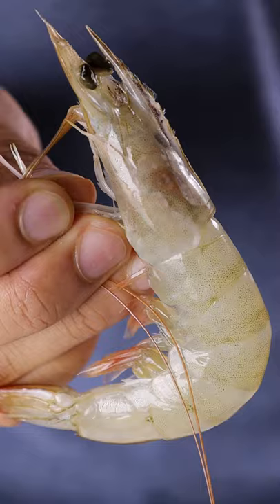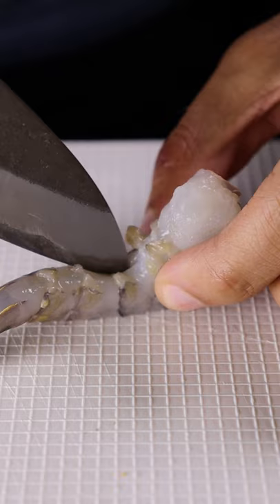Let's grab some tiger shrimp and white shrimp, de-shell it and take out the dirt from the bottom and top of the shrimp. Let's cut off the shrimp head and save all of the shells because we'll be using them for a stock.